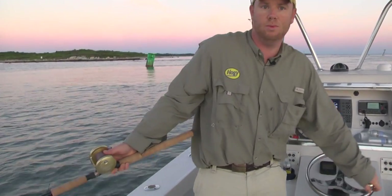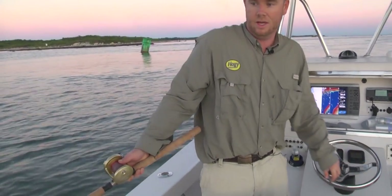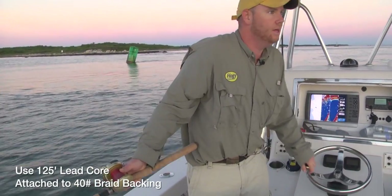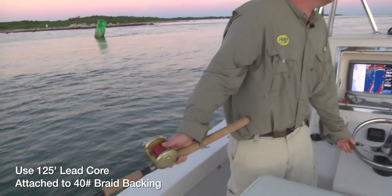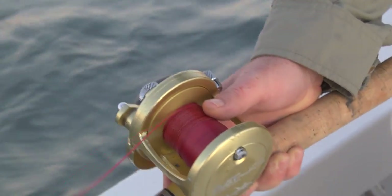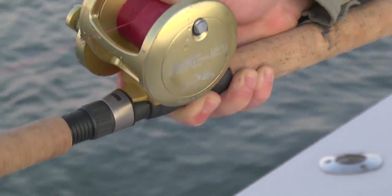When I'm toothing, I like to fish a pre-measured amount of leadcore line. In this case, we've got about 125 feet. A lot of leadcore lines have the color system, but I just like a short piece, and then I go straight into the braid backing.